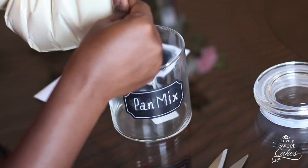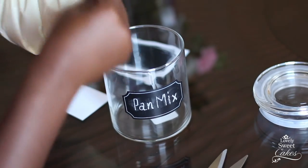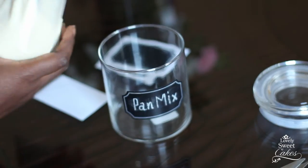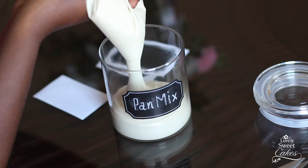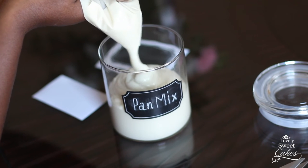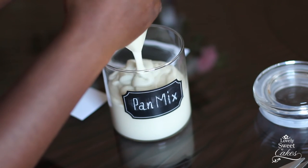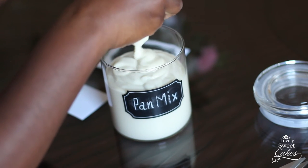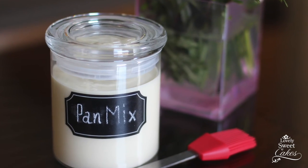Here's another helpful little hint I use when filling containers. Put everything into a Ziploc bag, cut off the tip, and squeeze it into the container — it makes a lot less of a mess. This amount of pan mix honestly lasts a few months, depending on how many cakes you make. There you have it: nonstick pan mix, as simple as that.